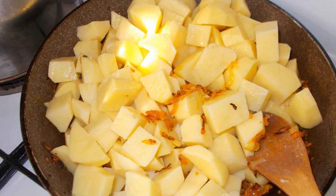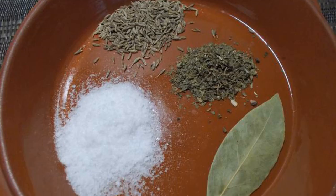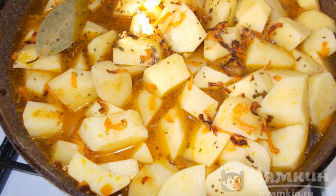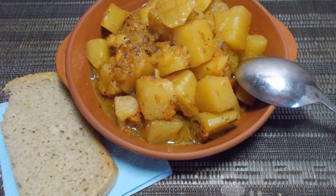Cut the potatoes into large cubes and put them in a frying pan. Season the potatoes with salt and add spices. Pour boiling water over the potatoes and stir. Cook the potatoes until tender. The thickness of the soup can be adjusted to your liking.